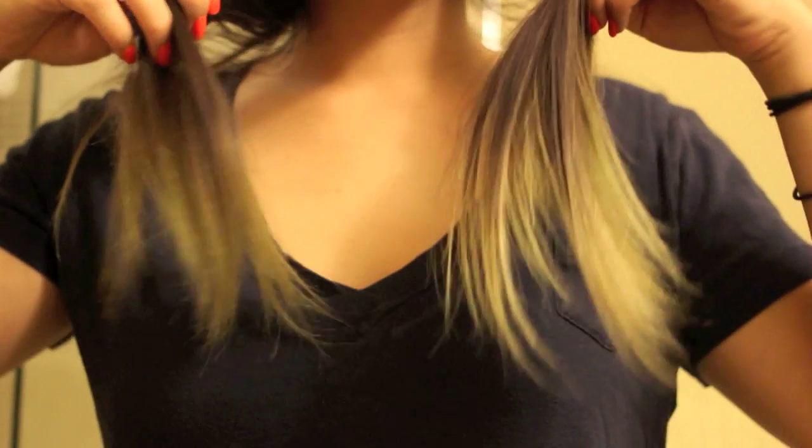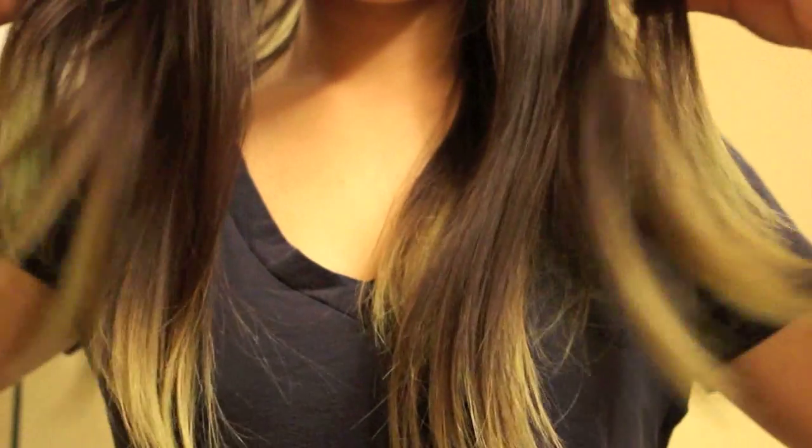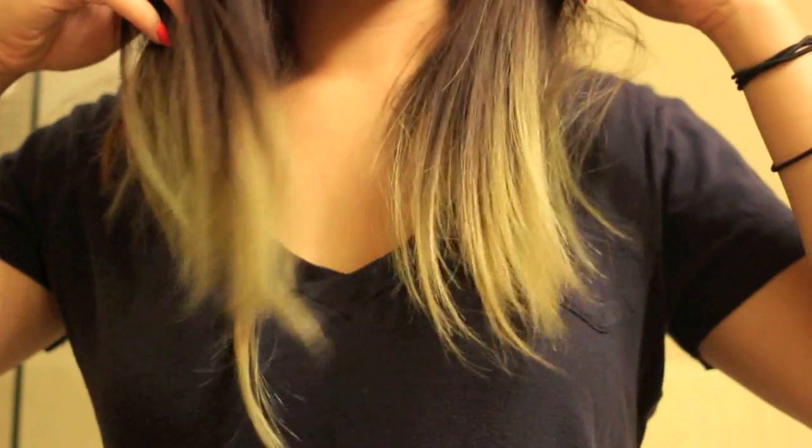That's enough of me talking. I'll go ahead into the tutorial now and I hope you guys enjoy it. This is the shade of my hair before I put the temporary color in, and I forgot to mention that I do have the tips of my hair bleached.